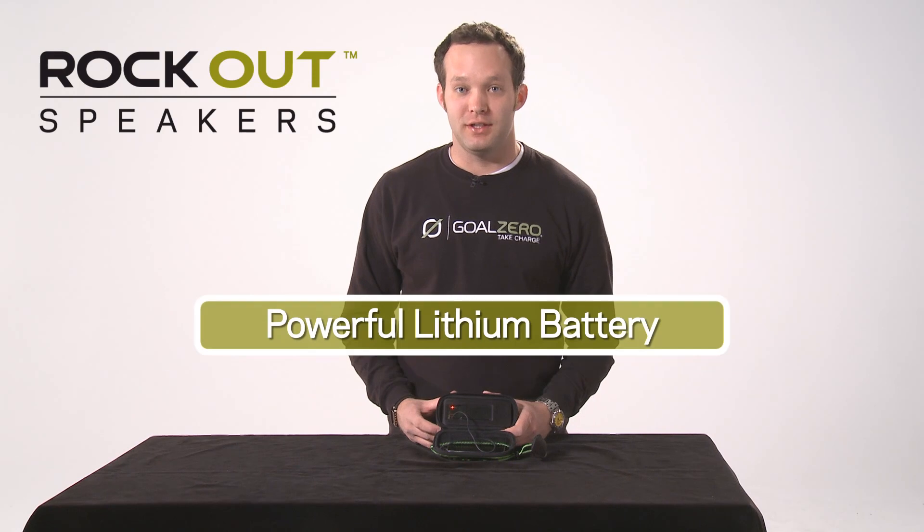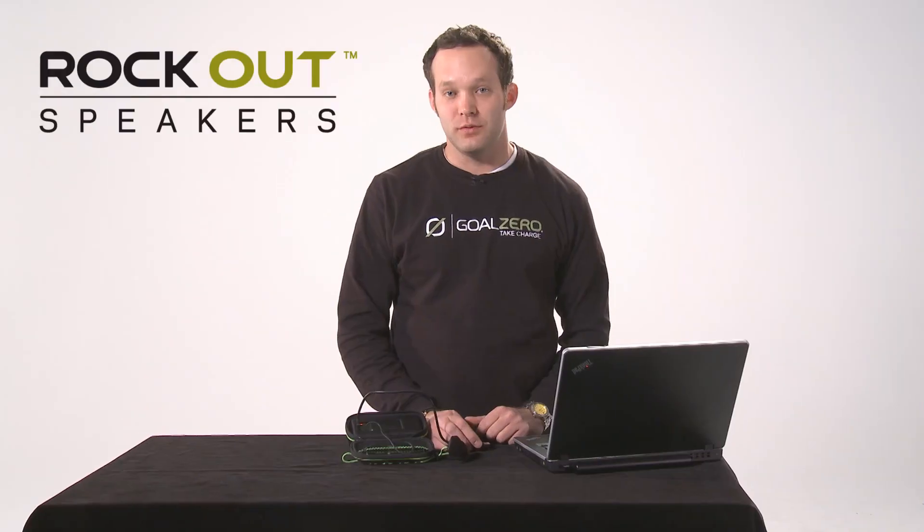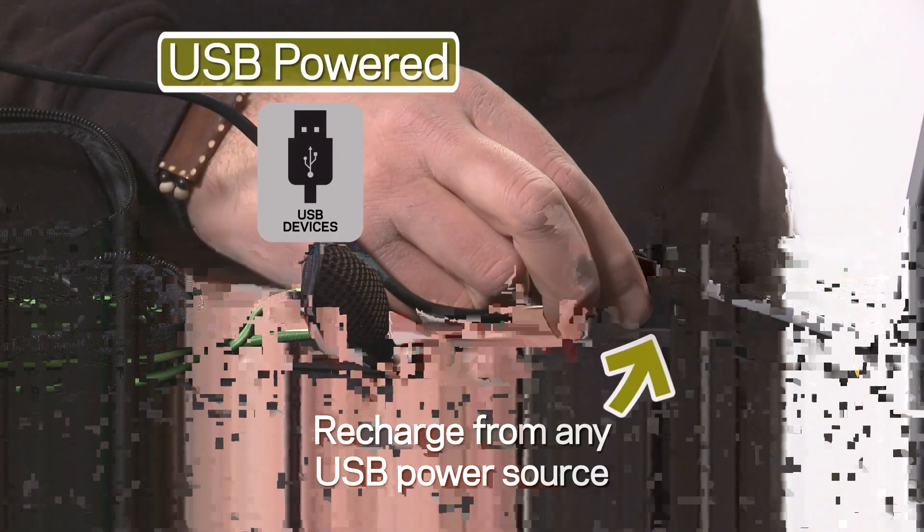The Rockout has a built-in lithium battery, letting you play for up to 20 hours on one charge. You can recharge your Rockout from any USB power device, such as a laptop.